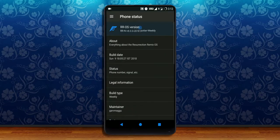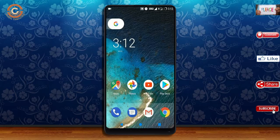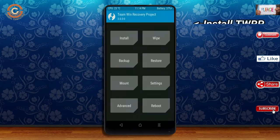If you want to get the real feel of Oreo 8.1, then you have to follow this procedure. Before installing this ROM, we need to enable 3 steps: enable developer option, unlock bootloader, and the third one, install TWRP.